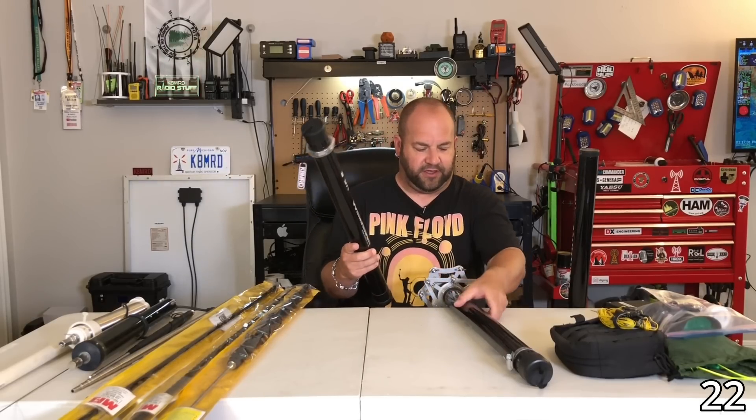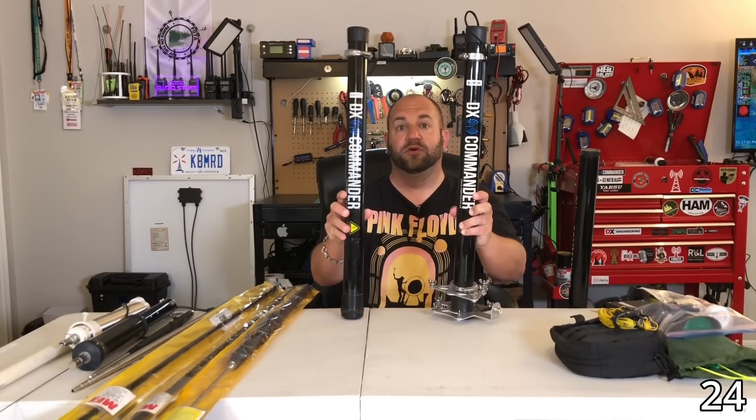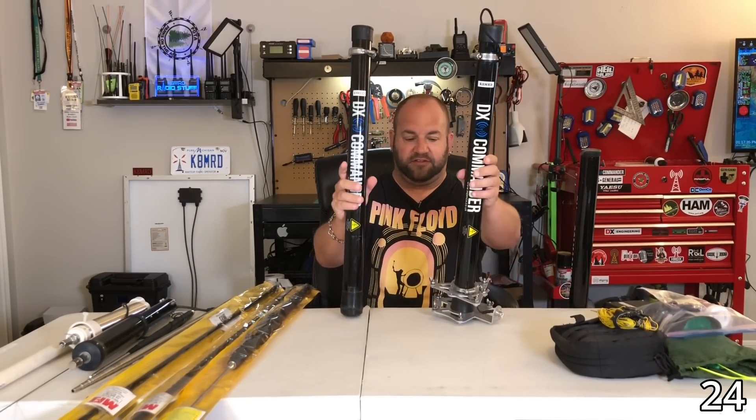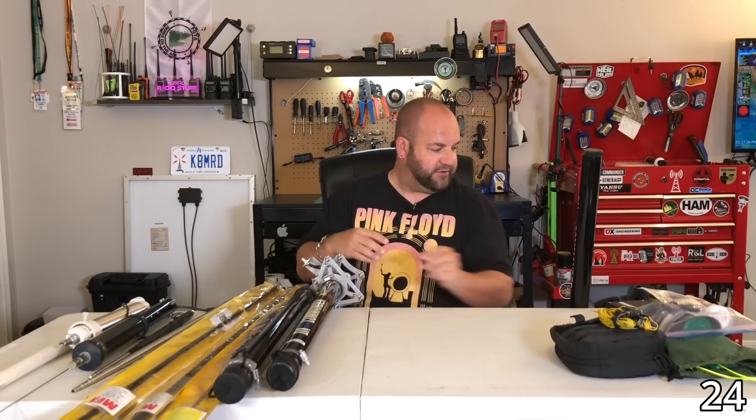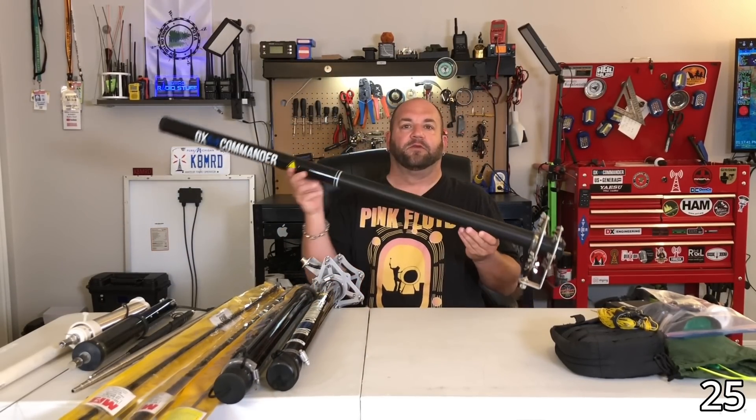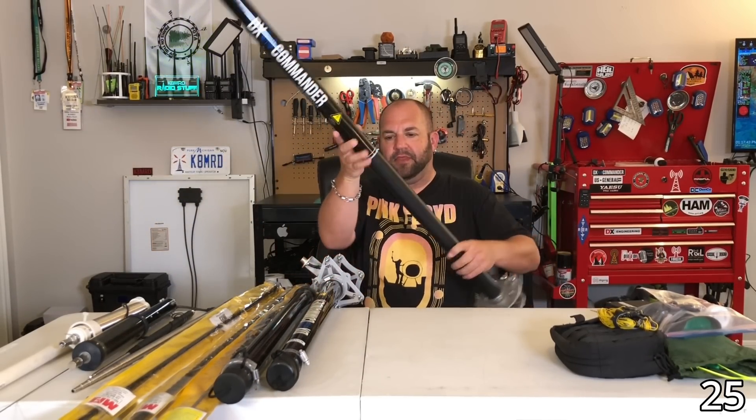DX Commanders: I actually have not one but two DX Commander Expeditions — one I'm currently using as a mast. I also have the mast for the DX Commander Classic, and the DX Commander 12-meter (which is at a friend's house and I need to retrieve). So that's four DX Commanders total.